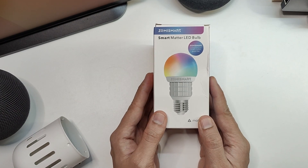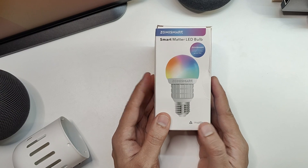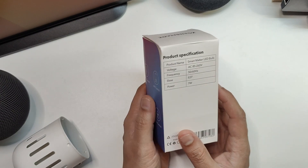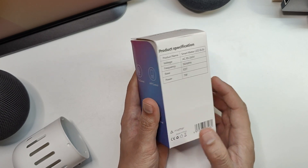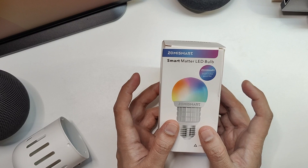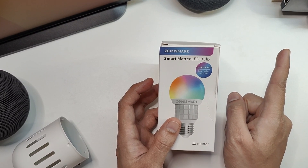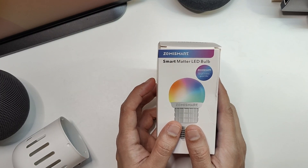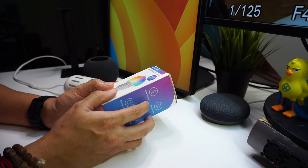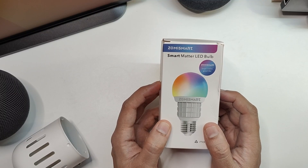Today we have this particular LED smart bulb which is a Matter enabled device. It's provided by ZemiSmart and it's a 7-watt bulb, and we will be connecting this using Home Assistant. If you have not set up the Matter server with Home Assistant, there is a video linked here where I've shown how to do that. Today we'll use that setup to connect this LED bulb.